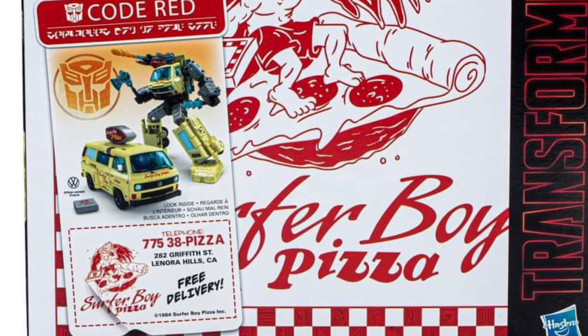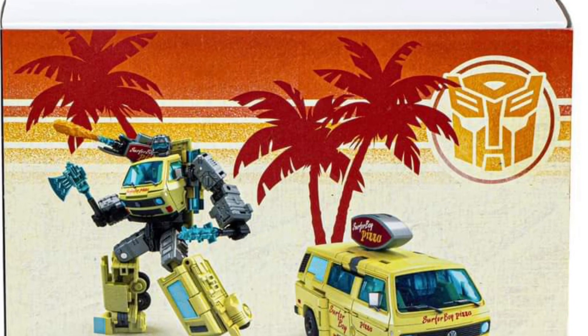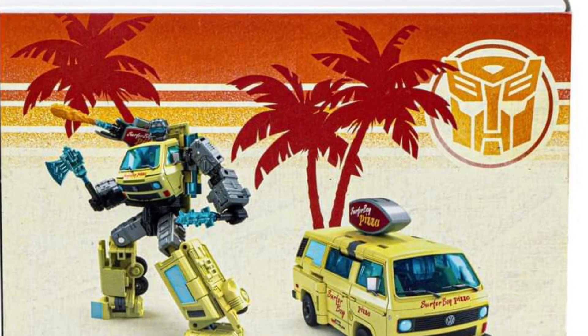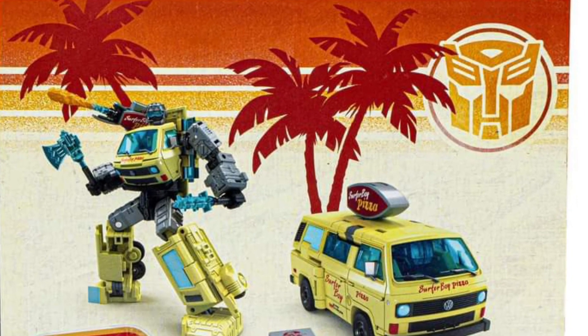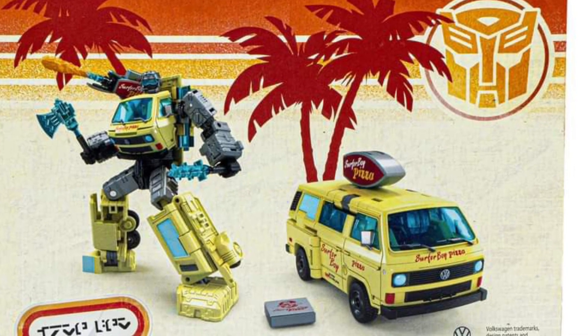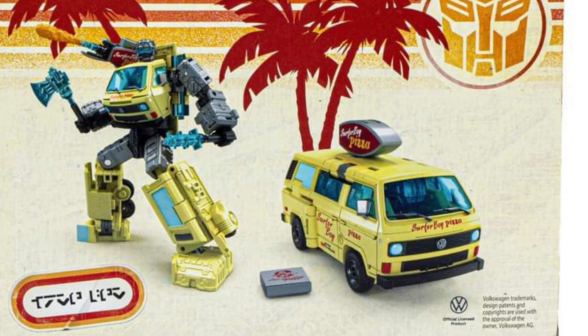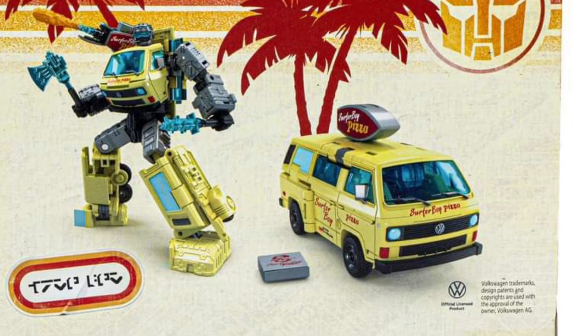If you actually have a Stranger Things collection, this will go really well with it. I think this is brilliant, actually. Whoever came up with this, it's a good idea. Some people will be like, 'this is stupid, the mashups and all that,' but this one works well because it's G1 looking and it's 80s-ish, so that goes with the G1 theme.